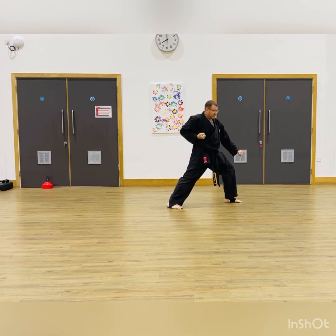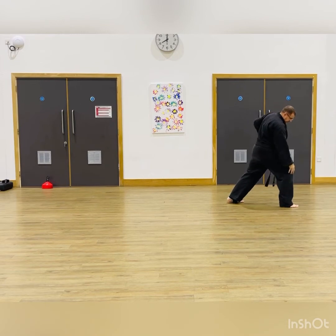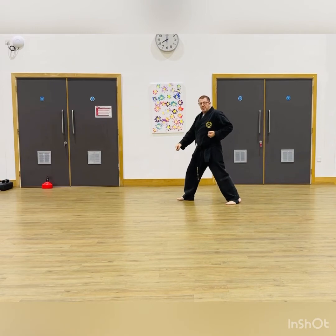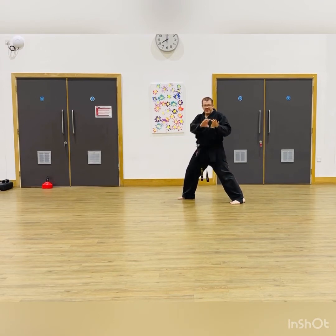This is your Gedan Barai — hikite hand back, Gedan Barai down, step forward and punch. This stance is standard all the way through the kata. Now going back the opposite way: the foot comes all the way through, you turn and step through with that block again. Then step forward again. Think of a capital letter I.